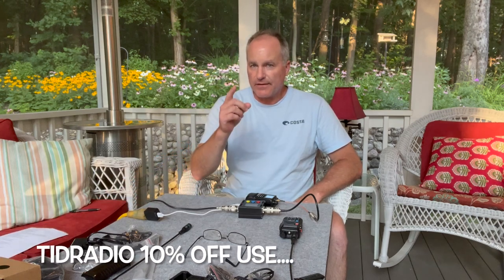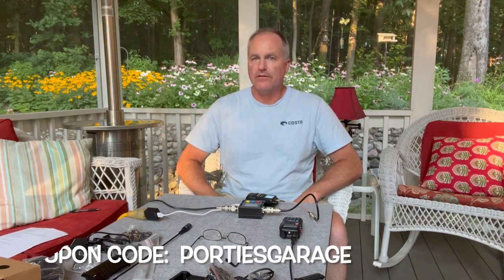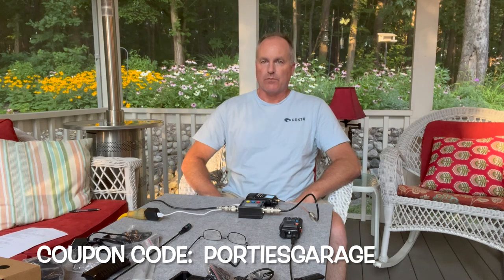Thanks for watching. If you like the content, please make sure you like and subscribe. Thanks for watching Portie's Garage.